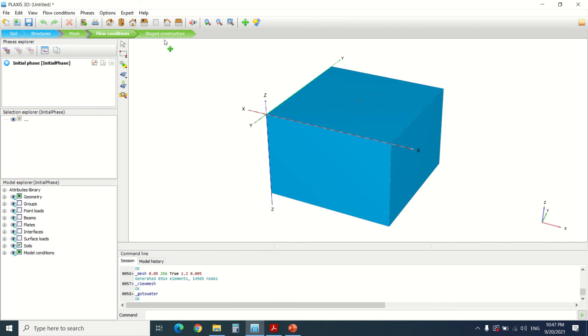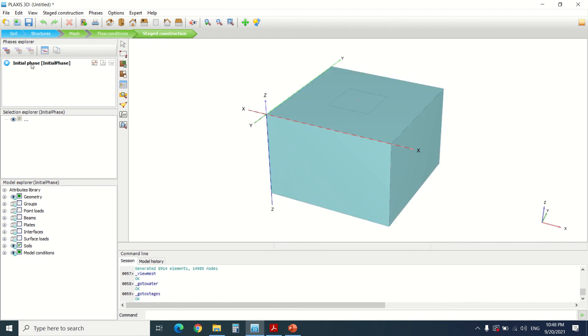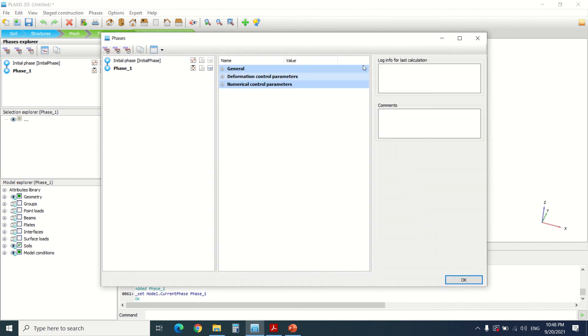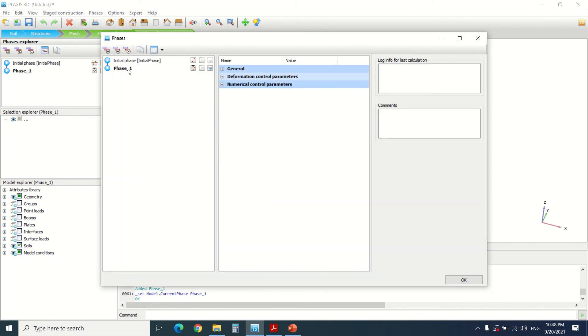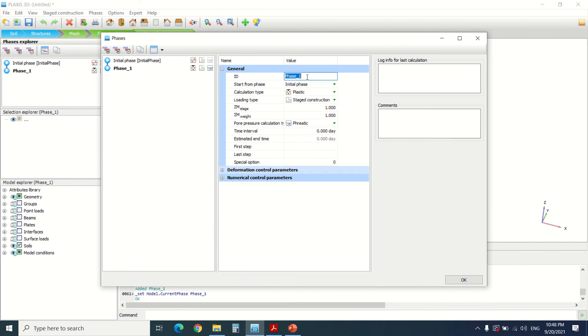For the flow conditions we're going to leave them as they are. Then we're going to go to the calculation phases. The initial phase is already there; we're going to add one and name it 'Excavation'. We're going to add another phase and name it 'Wall and Basement Construction'. Then we're going to add the loads phase.